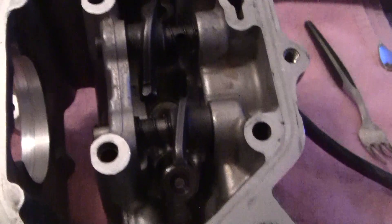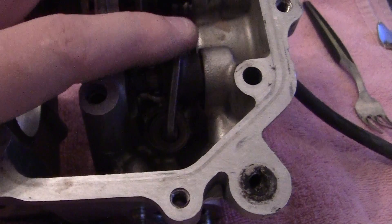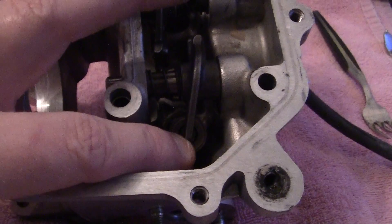The clearance is due to heat. When things get hot, they expand, and your rocker arm has to have so much clearance between here.